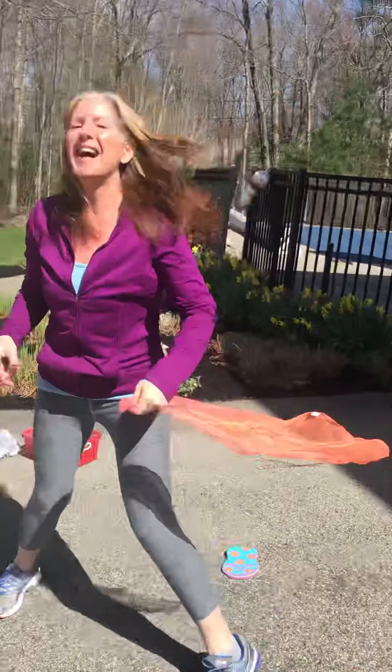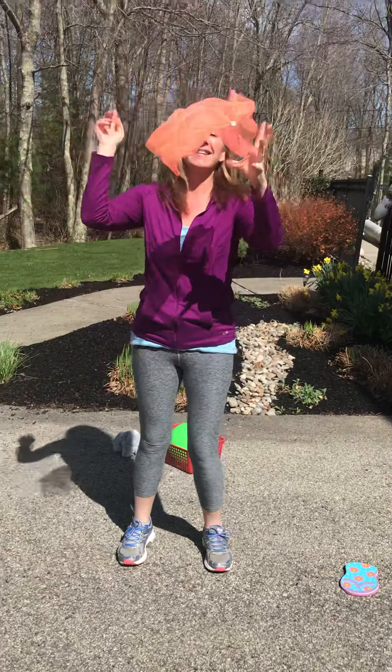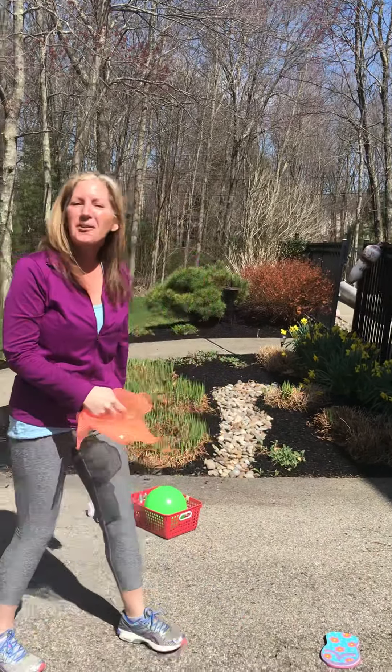That's the problem — I'm doing this outside. You can throw from one hand to the other. I can't throw it that way because the wind's not letting me. And my daughter thinks this is very funny.